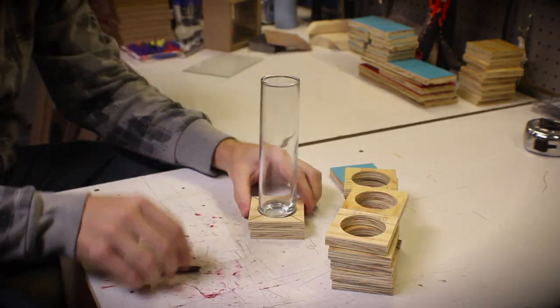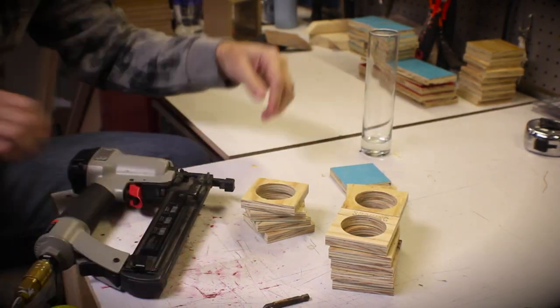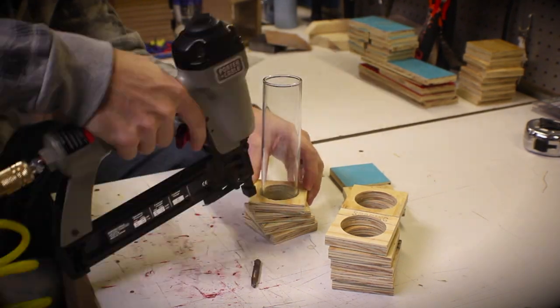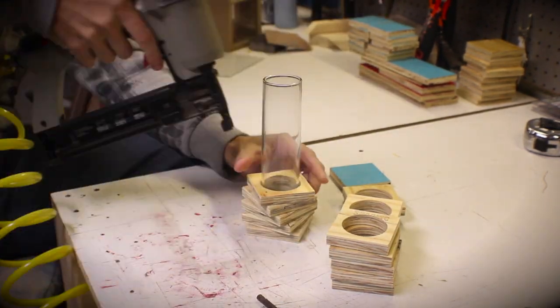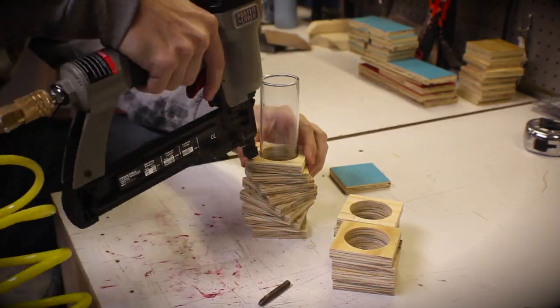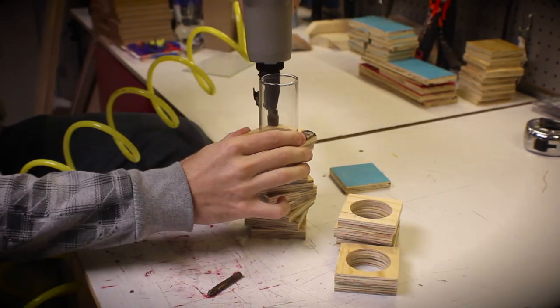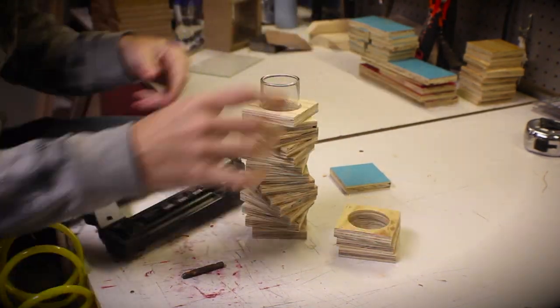Next, I started nailing the pieces of wood together. I did this upside down so that you wouldn't actually see any of the nails. I used one inch brads and used a screwdriver bit as a spacer to make sure that they were all rotated the same amount. The final piece doesn't have a hole in it — it's the bottom of the vase, and it gets nailed on with four nails just to hold it in place really well.